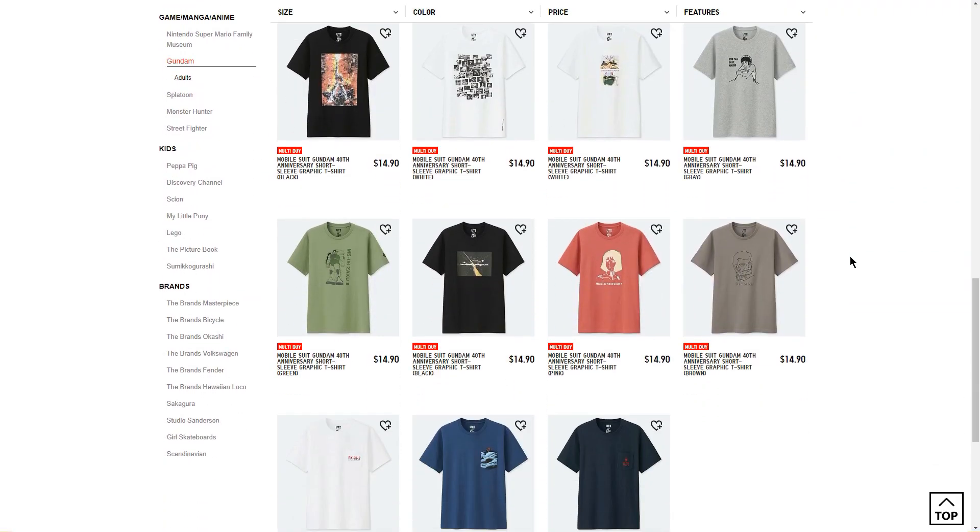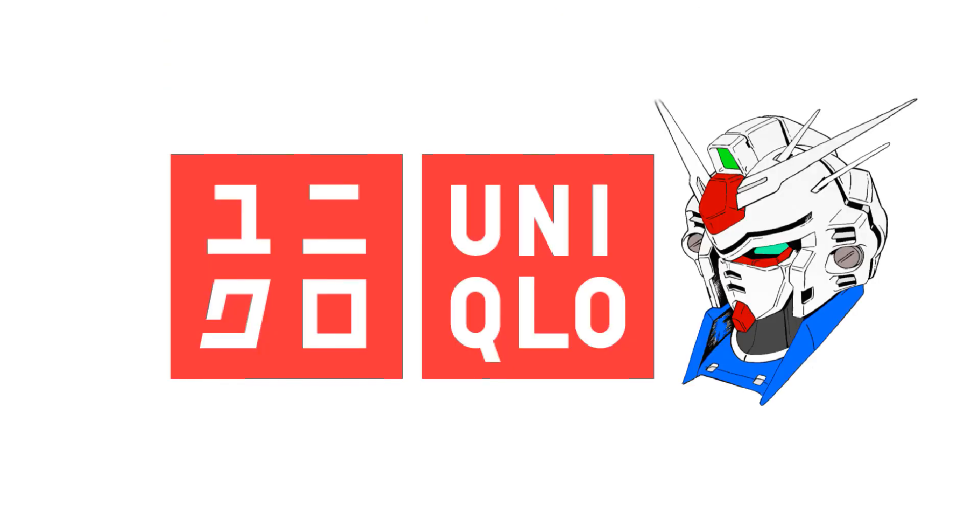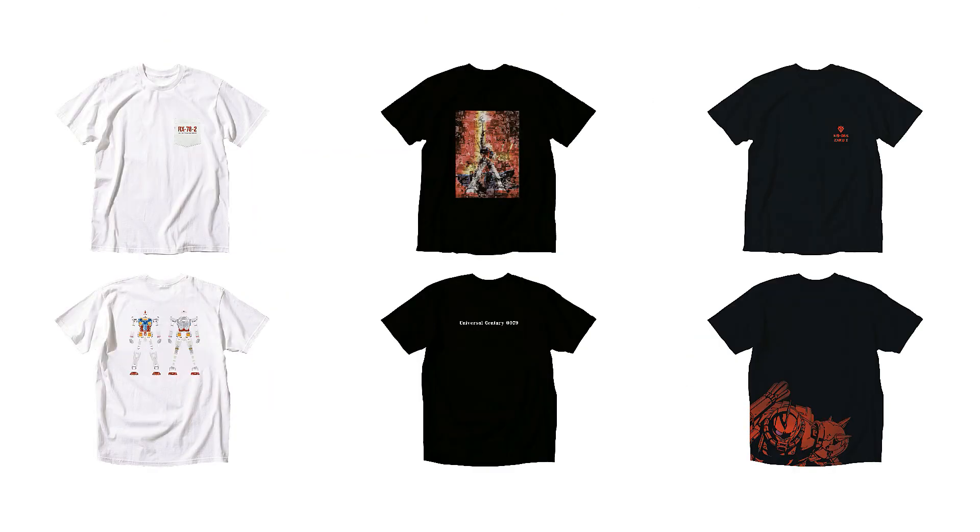To be honest, I wasn't a fan of most of the shirt designs — this is just due to personal preferences. I'm a bit more of a minimalist when it comes to fashion, and a few of the graphic t-shirts just didn't really catch my eye. I ended up narrowing it down to a few: I chose the RX white pocket t-shirt, the black Gundam 40th Anniversary Mosaic t-shirt, and the dark blue Zaku pocket t-shirt.